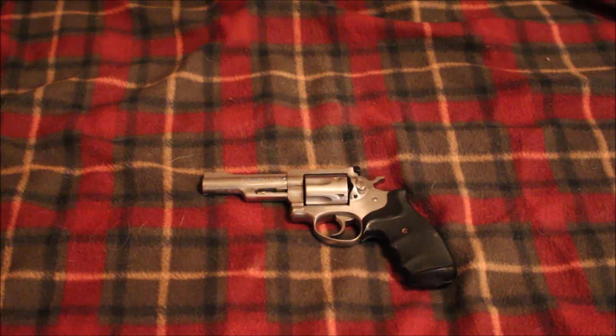The GP100s have that full-length underlug, and a lot of the new Smith & Wessons have that too — I don't like that. I prefer it where it just goes past the ejector rod, not all the way. I think it's a good-looking revolver, a good shooter, and a good woods and hunting gun. I'm really excited about it. Anyway, that's my Ruger Security Six — subscribe to my channel, like me on Facebook. I'm RedneckMini14, and until next time, be safe.